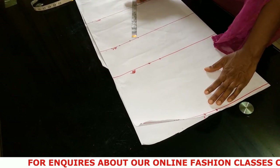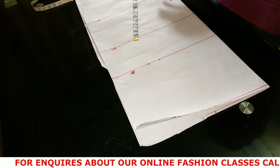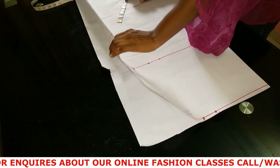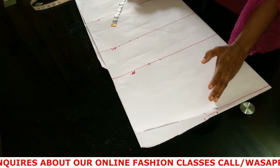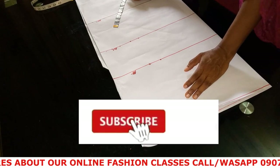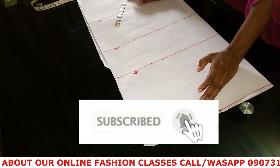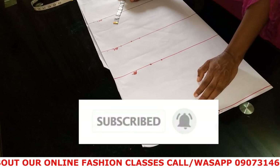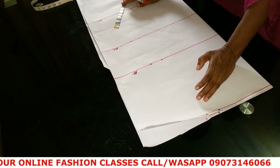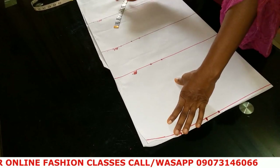This dress is actually an A-line gown. I have my pattern paper folded into two and I'm going to be doing a basic A-line gown block here first before we continue.